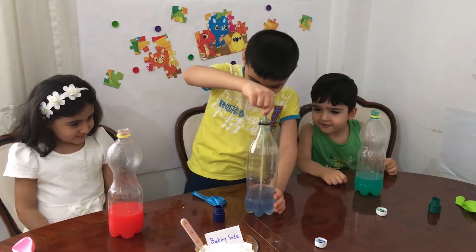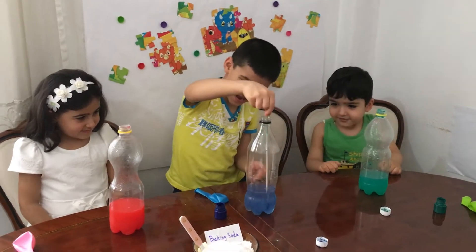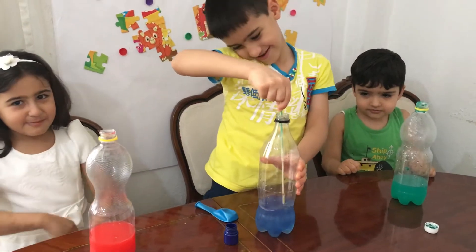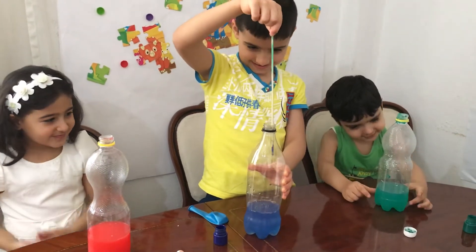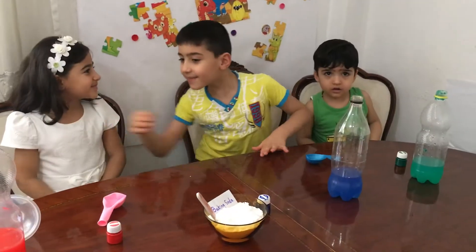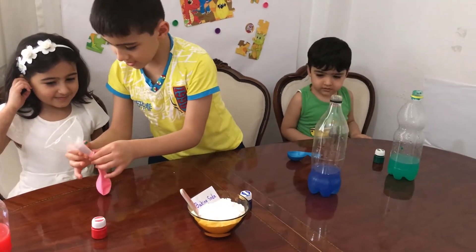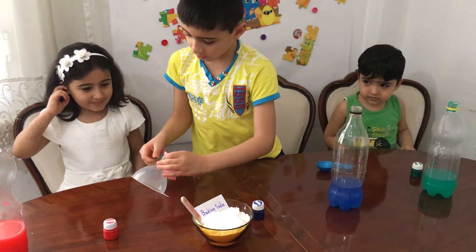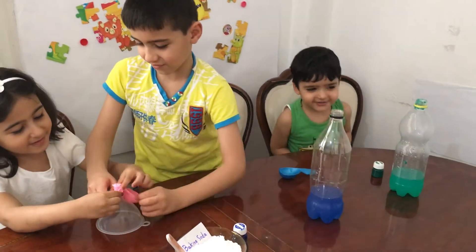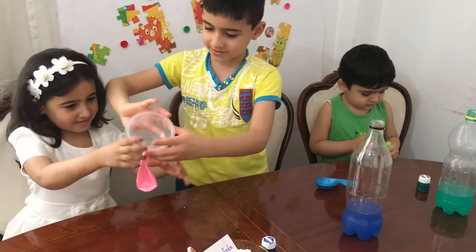Oh my, that is amazing, can you see it? I see, mine is better, mine is better, green. Actually, I think mine is looking good. Ok, now, here we go, now that we put the balloon in the funnel. Funnel? Yes, funnel.